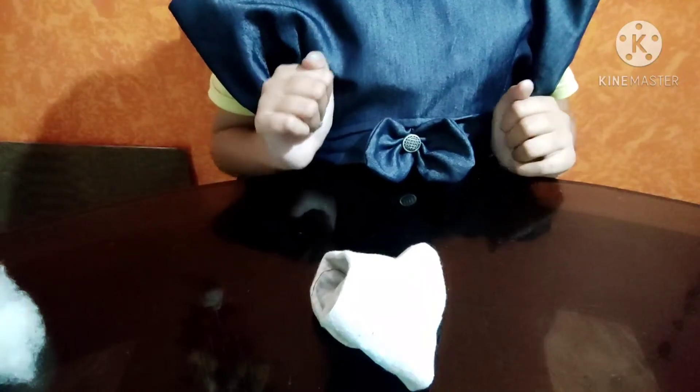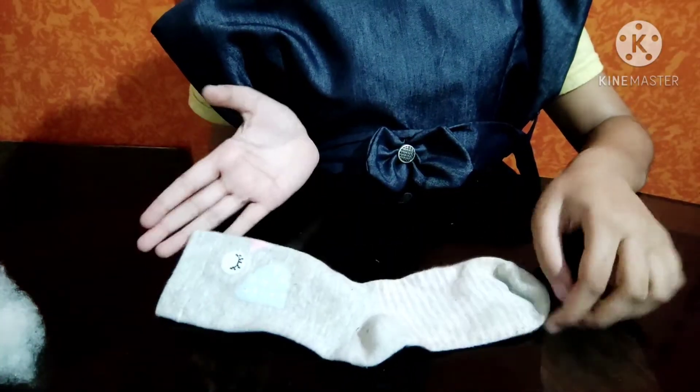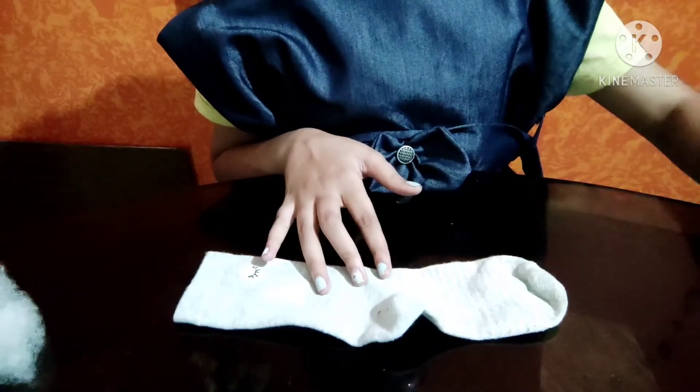Now we have a snowman. We have socks, cutthriga, ID, and rubber band.